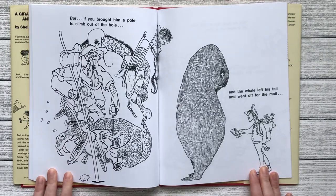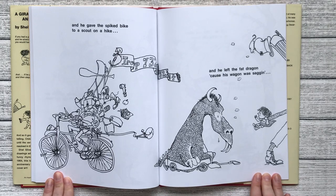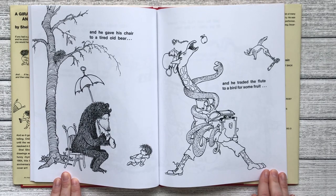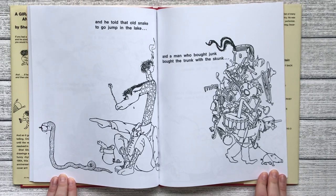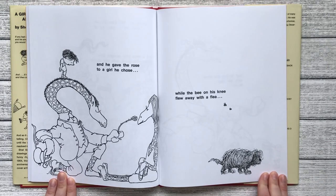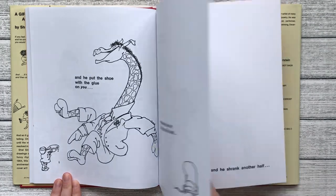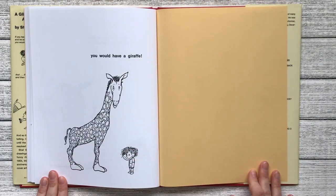But if you brought him a pole to climb him out of the hole and the whale left his tail and went off for the mail and he gave the spiked bike to a scout on a hike and he left the fat dragon because his wagon was sagging and he gave his chair to a tired old bear and he traded the flute to a bird for some fruit and he told that old snake to go jump in the lake and a man who bought junk bought the trunk with the skunk and he gave the rose to a girl he chose while the bee on his knee flew away with the flea and he put the shoe with the glue on you and that silly old rat ran away with his hat and he put his suit in the laundry chute and he shrank and he took another half, you would have a giraffe. The end.